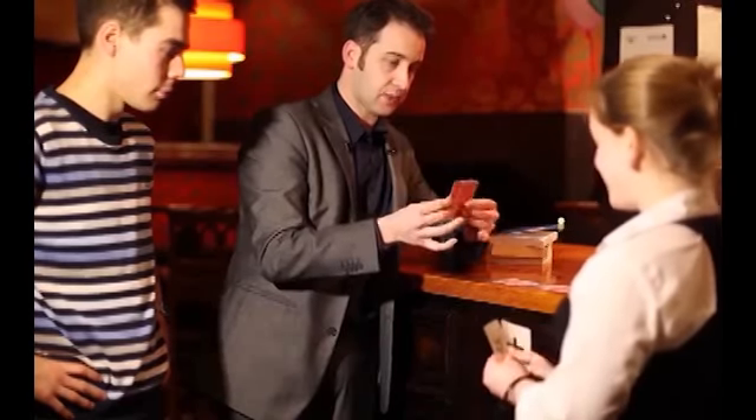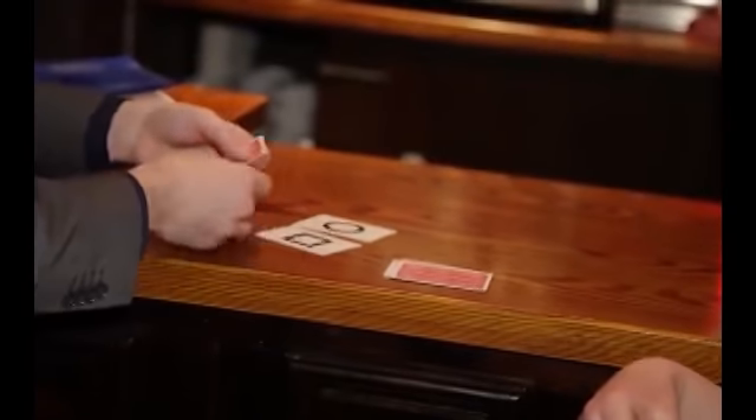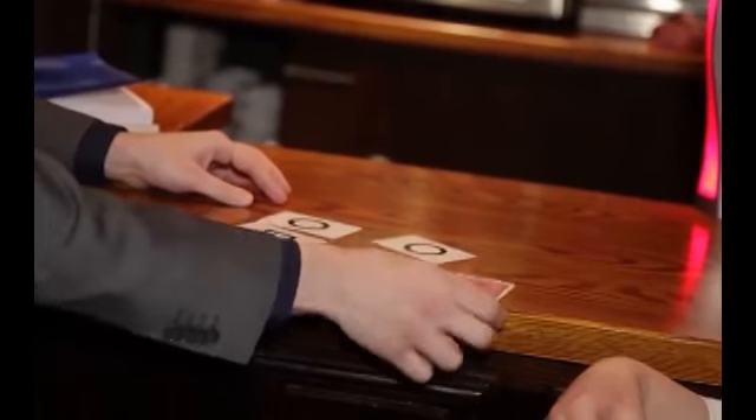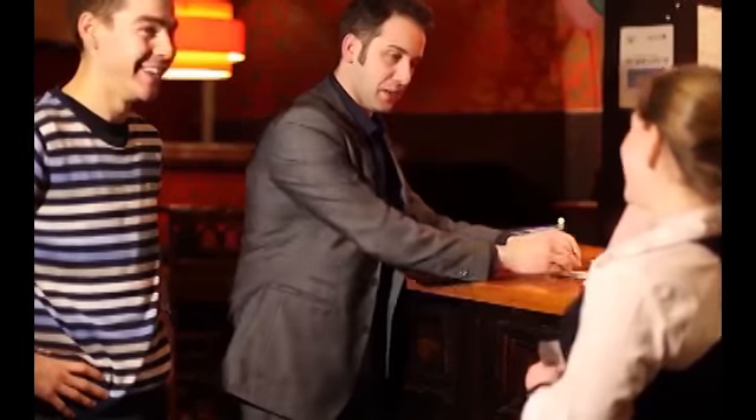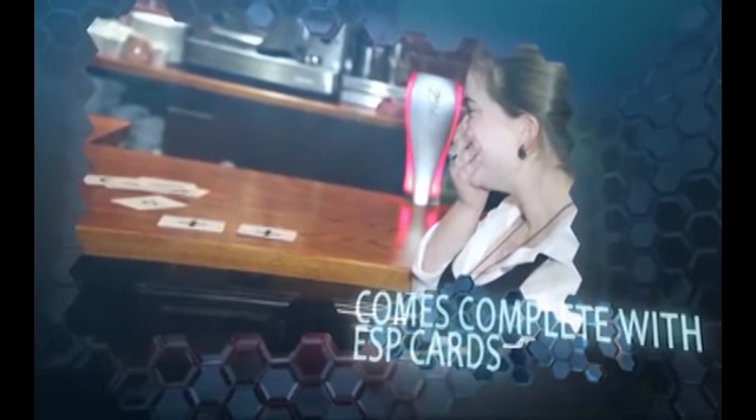That leaves us with two cards, but let's see at this stage how we're getting on — just seeing how in tune we are with each other. I've got the circle, the square, and the wavy lines. Let's see what you've got — you've got the circle, that's not a bad start, and a square second, and the wavy lines as well. So that's not bad so far. That leaves us with two cards.